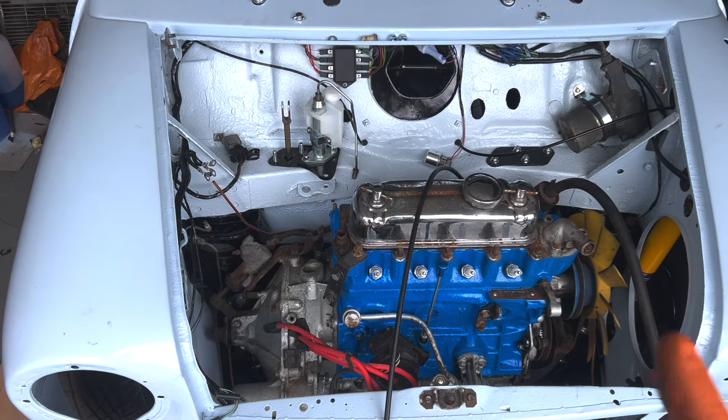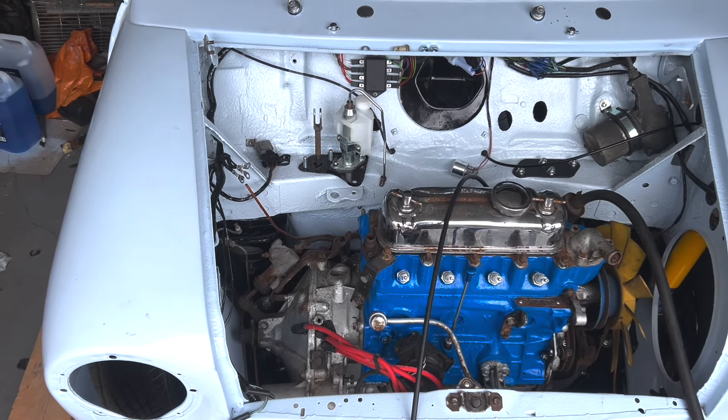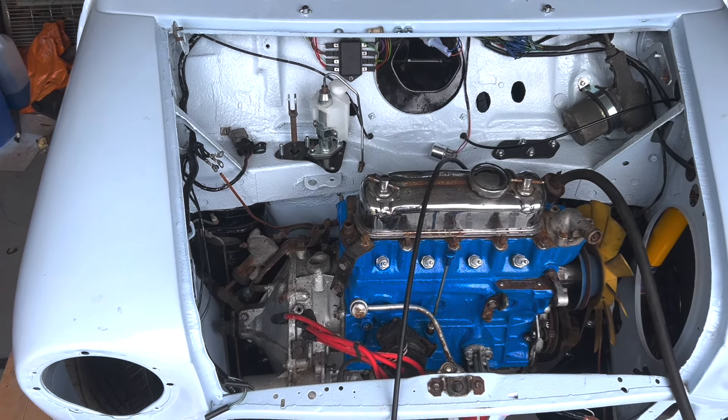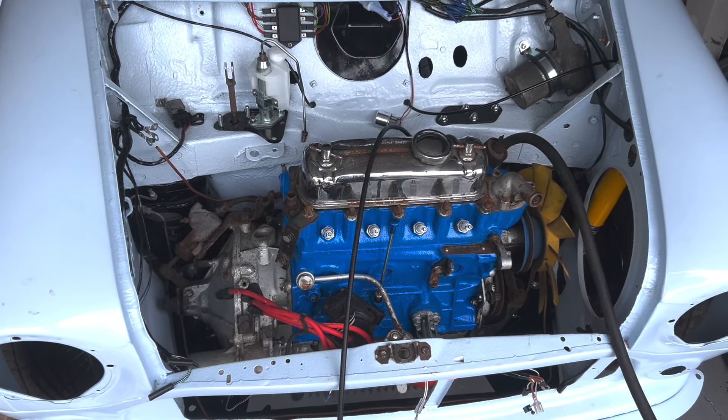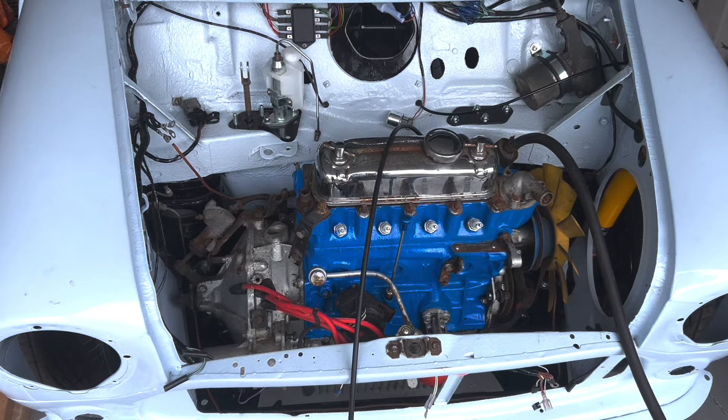The carburetors do need a rebuild — there is a pretty significant issue on those. But I can do so much in here, and I've got a nice little treat for Gemma to go in this as well.